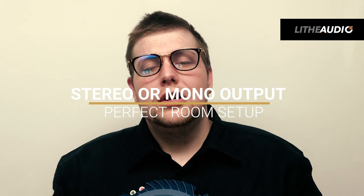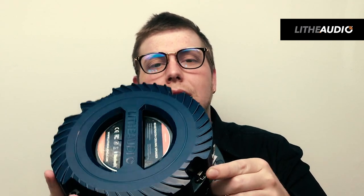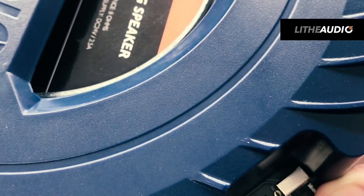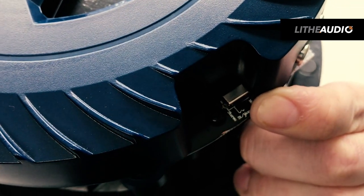Another feature on this speaker is the ability to have mono or stereo. On the base of the speaker there's a tiny switch which allows you to select between mono and stereo. If you have just the one speaker you'd use mono, and if you have a pair you'll be able to set it into stereo mode.